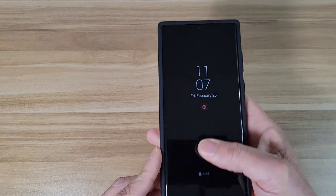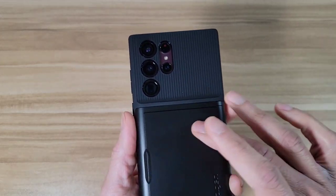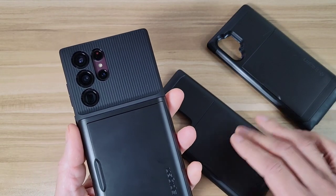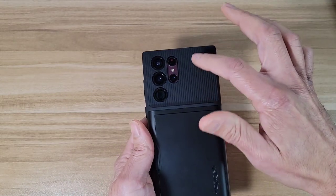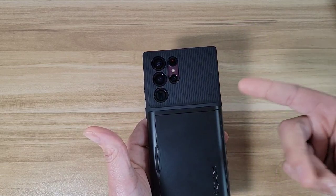Okay, so the stuff I don't like with this case: I don't like that the back part is going to be slippery right here — just like with their previous cases, this material they use is just a little bit slick in my opinion. I wish it was a little bit grippier. Like I said before, I wish they would use the textured material on the entire back of the case — it would have made the case a lot grippier.